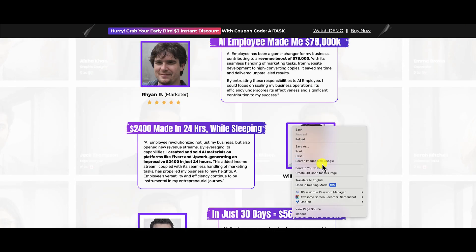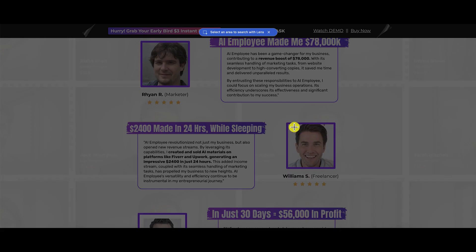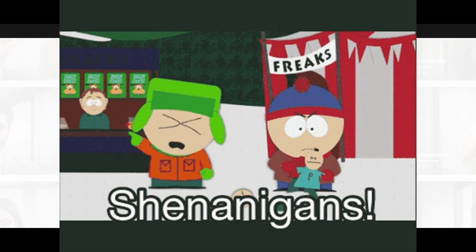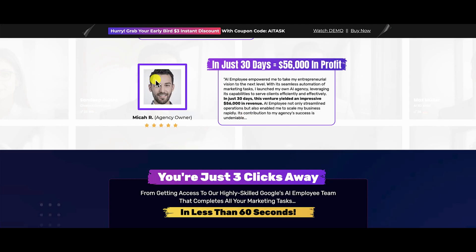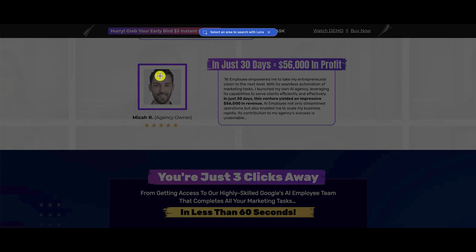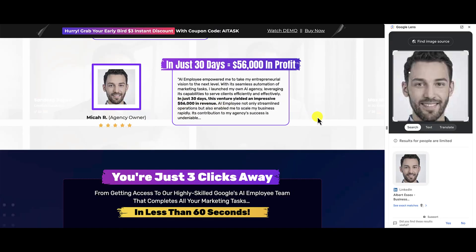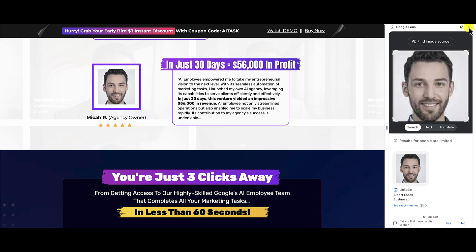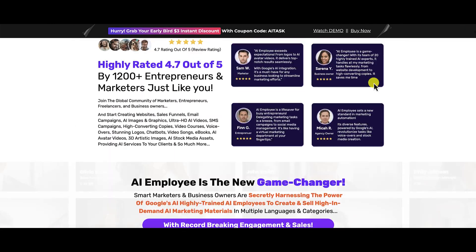Let's take a look at another testimonial. 'William S' turns out to be Hayden Bergman from Speaker Hub — so that's not William S. And then there's 'Micah R,' whose image is actually Albert Essex. You see how deceptive Warrior Plus sales pages are and the copy they put on here.